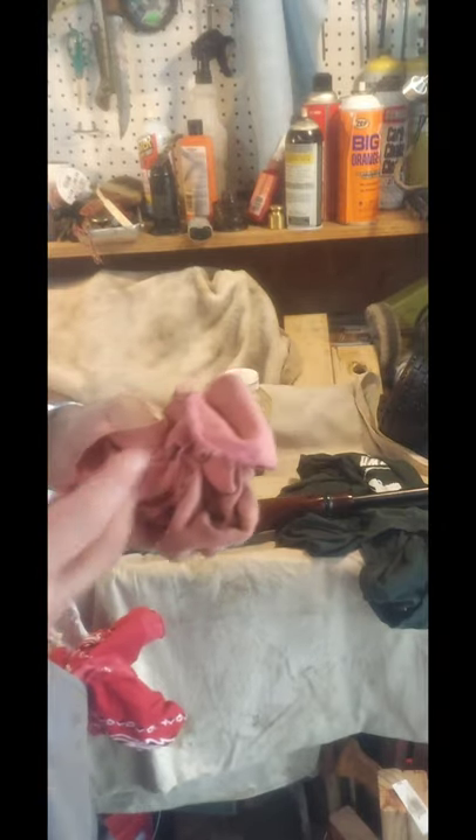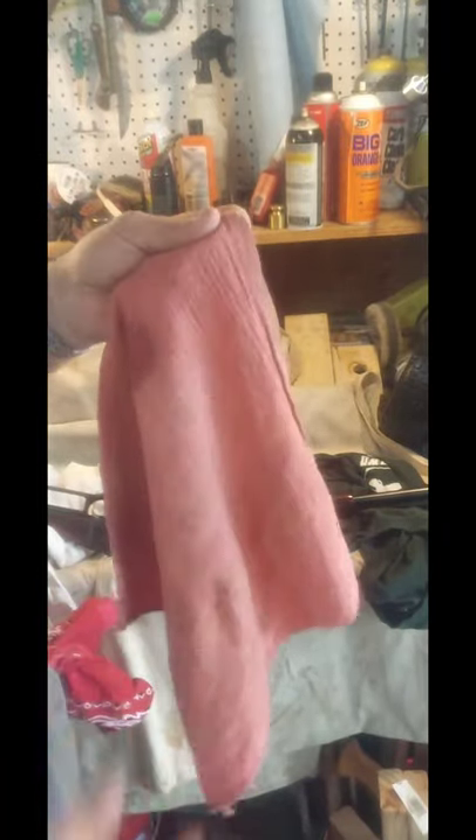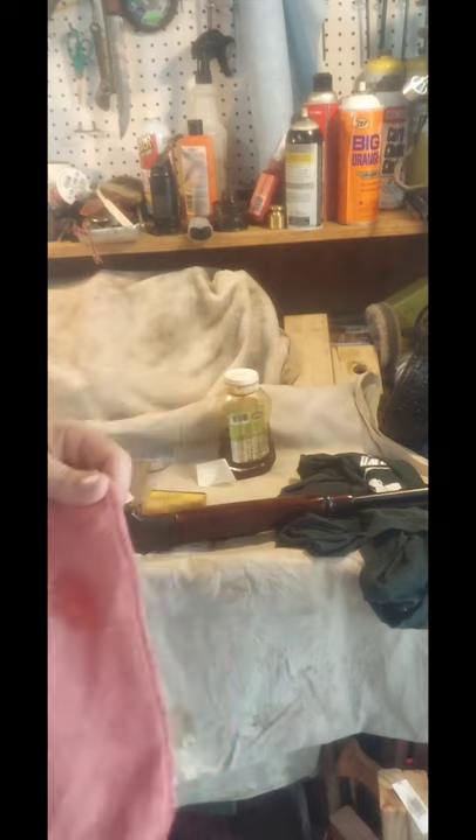Safety point: when using linseed oil, tung oil, or anything that cures — if you wipe it on with a rag, the curing process generates heat. If the rag is saturated and wadded up in a ball or thrown in a trash can, it can generate enough heat to actually start a fire. Whenever I do this I spread the rag out with good airflow, hanging on something non-combustible. I actually know a guy whose house burnt down because he was refinishing furniture and wadded up his rags in a trash can — the fire department confirmed that was the cause. Just one more thing to be aware of.